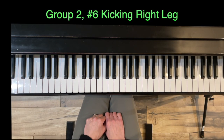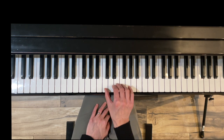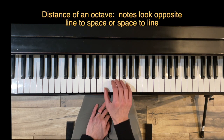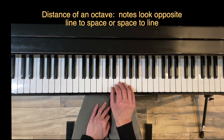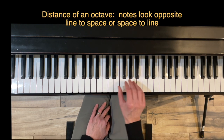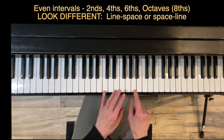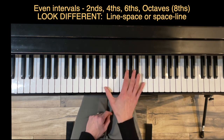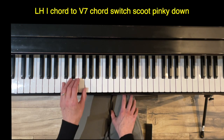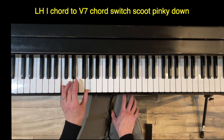Exercise six, Kicking the Right Leg, works on the distance of an octave from middle C to high C. Notice it's a line to a space. Measure two starts on a space and goes to a line — even intervals like seconds, fourths, sixths, and octaves look different: one is on a line, the other is on a space. On the left hand we're again working on the one chord to the five-seven chord, and notice when we come back to the one chord it's tied, so the left hand is only playing three times during this exercise.